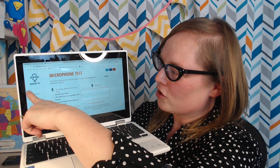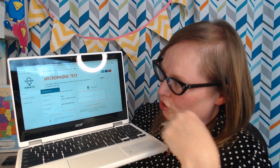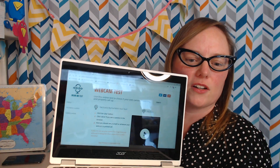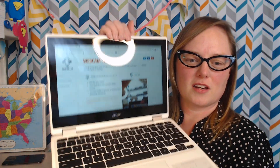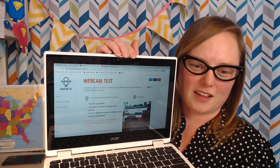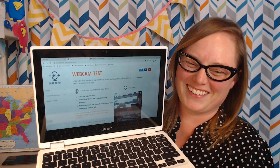If you go over here to the tools button there are other tests you can do. The second one down is the webcam test. We're going to start it — and there we are. You can see the view I have of my sewing machine over on the other side of the room and my computer. So my webcam is working and my microphone is working, and if it's at the proper height I'm halfway there.